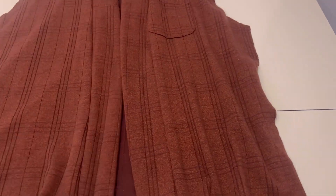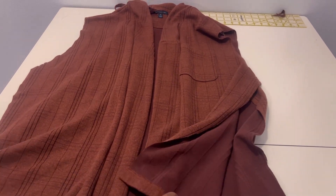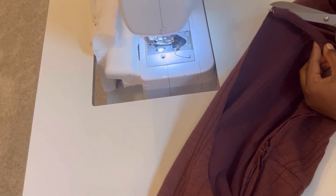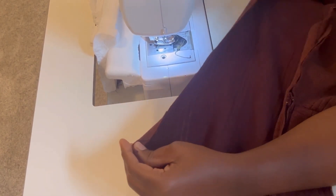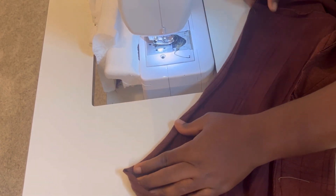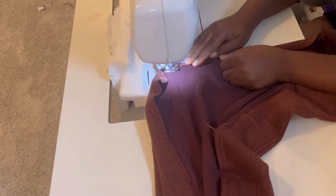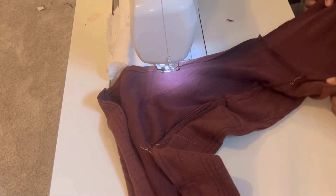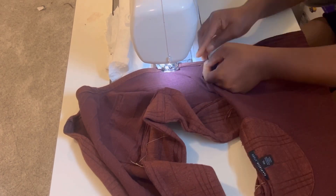This is what the front of the cardigan looks like after attaching the band to it. It actually looks good and neat, and I'm really impressed. But we're going to keep our fingers crossed and see the final look. Next, we're going to go ahead and sew the armhole, because we are not adding sleeves due to insufficient fabric. So I'm just going to hem the armhole, and after that I will sew the side pieces together — that's the last step. We're almost done, so just keep watching and we'll see the finished look together.